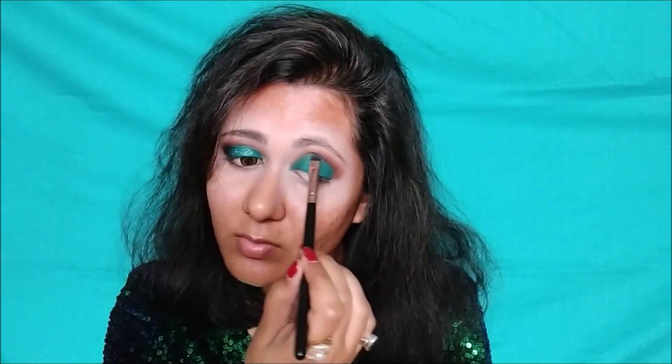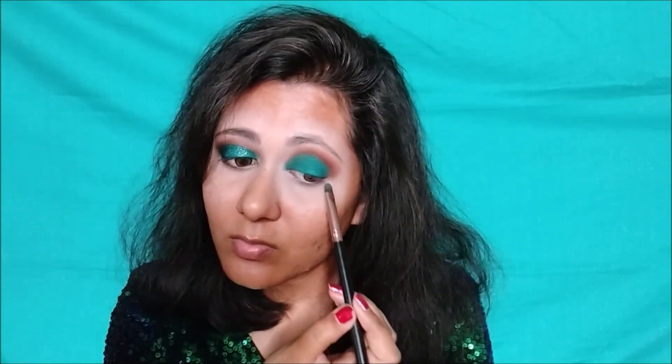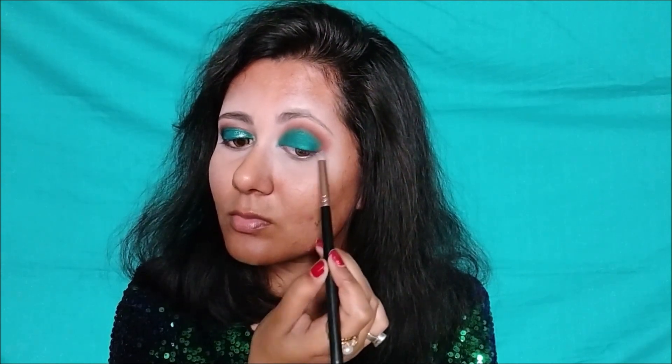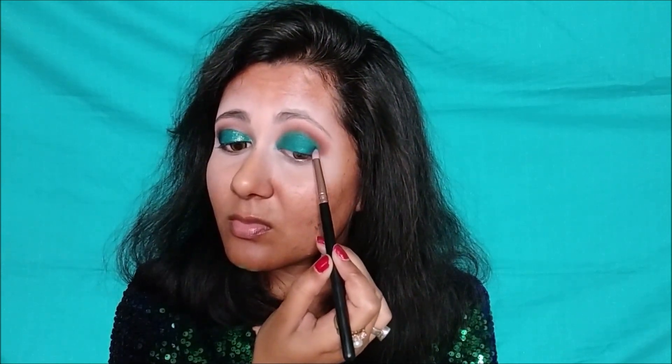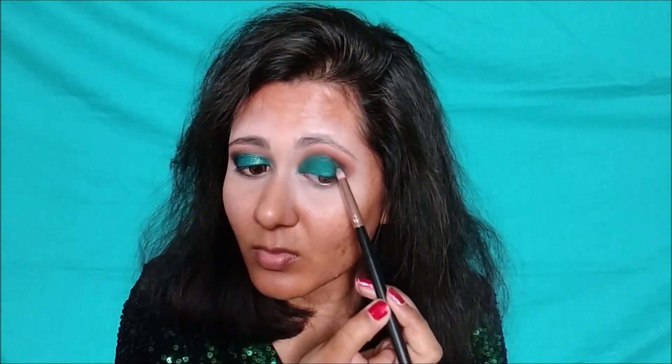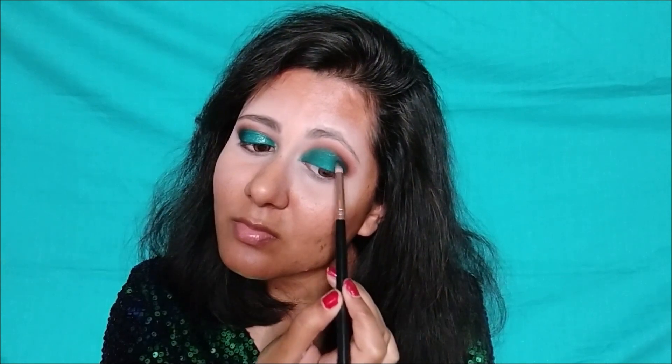Re-apply the green shadow if needed. Now I am taking a black shadow from the palette called Hellbound. With a pencil brush I am putting this black shadow on the outer V to create a smokey effect and define the eyes more. Blend it on the outer V so that it gets more depth.